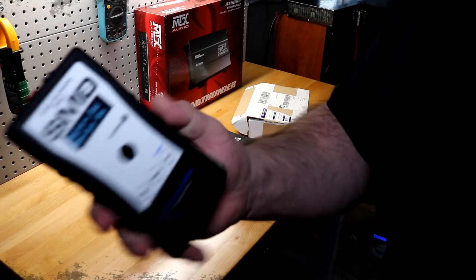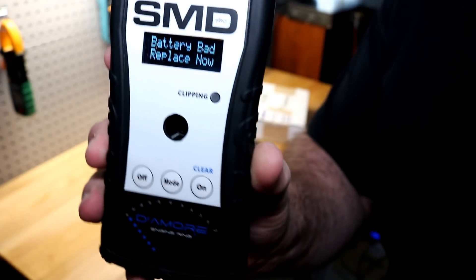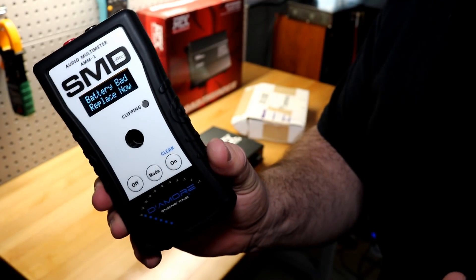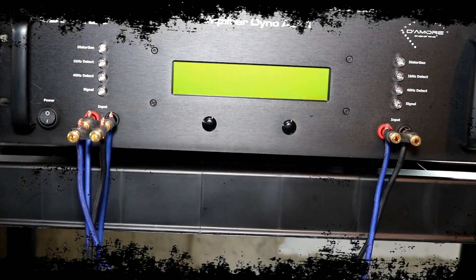We've got a problem — I have a bad battery and no more 9-volt batteries, which is what this meter takes. Never mind — I do know what to do. One second... yeah, I think this will do.